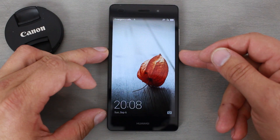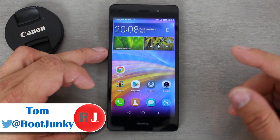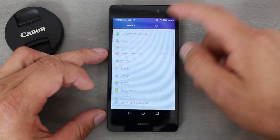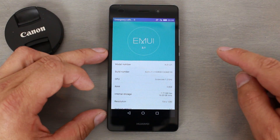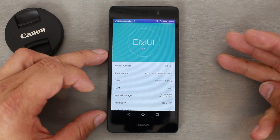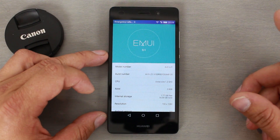Hey guys, it's Root Junkie here. In today's video I'm going to show you how to unbrick and firmware restore your Huawei device. This is the Huawei P8 Lite, but this should work on basically any Huawei device running EMUI. This method should work to unbrick, firmware restore, unroot — basically get your phone working back to 100% stock.